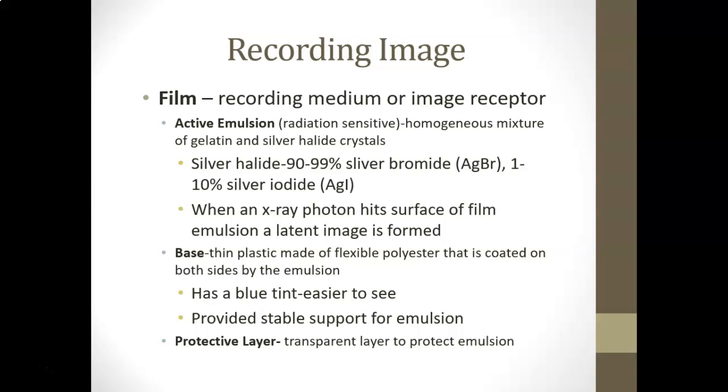When an x-ray photon hits the surface of the film and the emulsion, a latent image is formed. A latent image means there's an image present but you can't see it yet — something chemically has happened and changed the structure, but it won't be revealed until later. The base is a thin flexible polyester plastic coated on both sides with this emulsion.